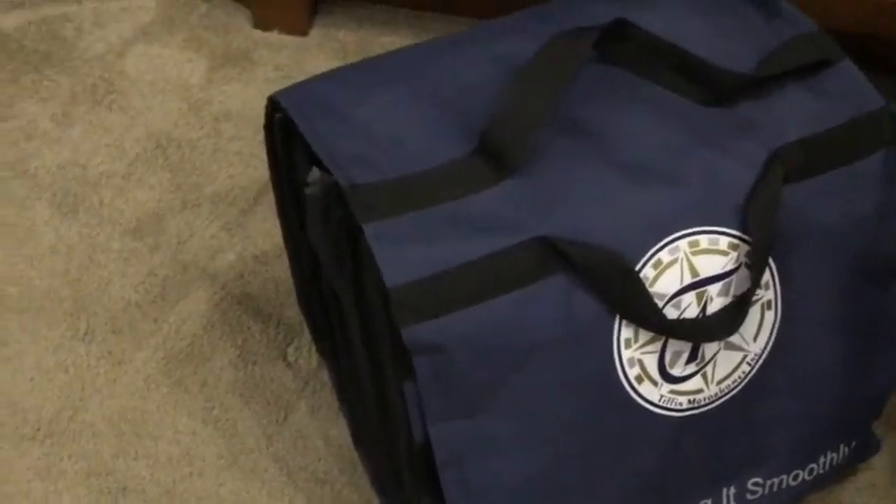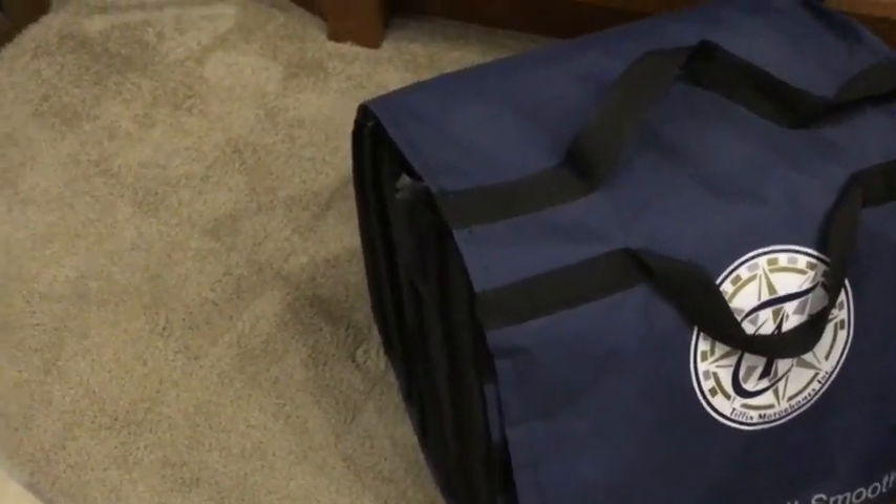What we keep in here are the manuals that come with every kind of thing that you get, including the large suitcase from Tiffin with the manuals they gave us for the RV. That's where we keep those types of things.